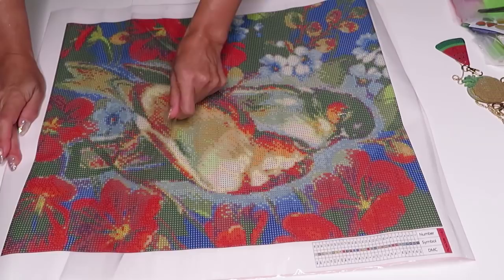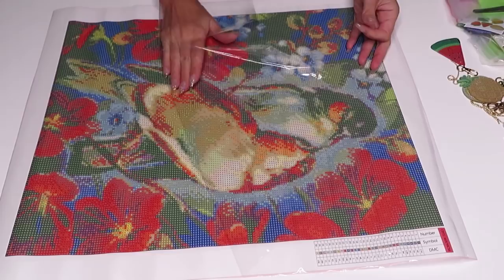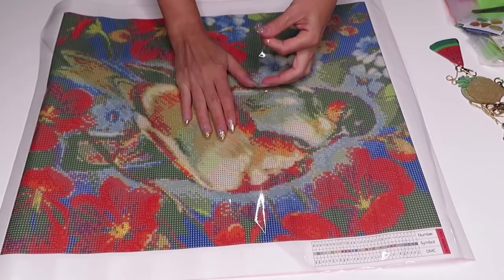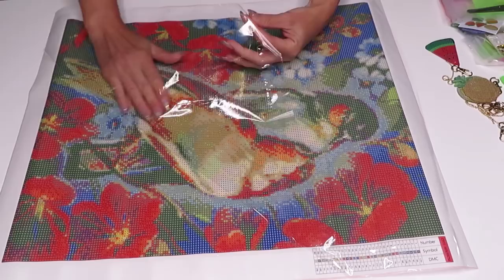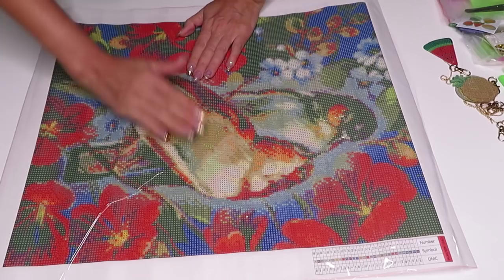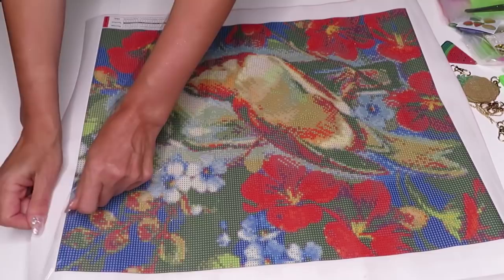I'm going to straighten up the canvas a little bit so we can see better. This canvas is out of stock right now because I guess it was the most popular — and I can see why, because it's absolutely gorgeous. Give her some time to restock the store and you should have this diamond painting soon. I'm not doing a very good job straightening it out but at least a little bit.